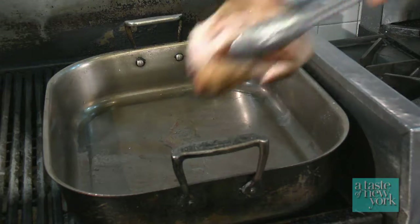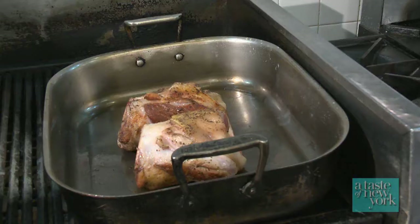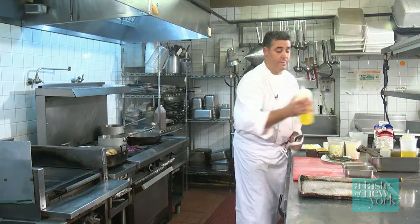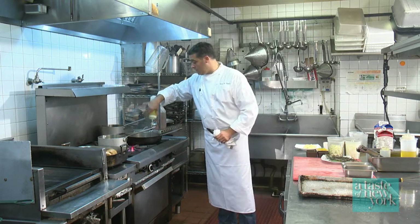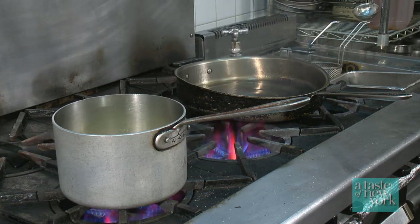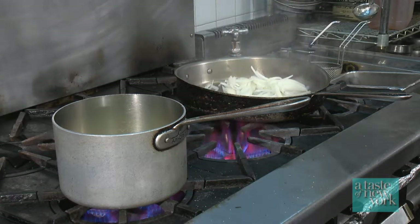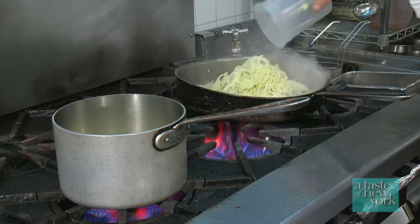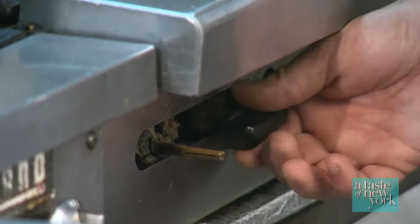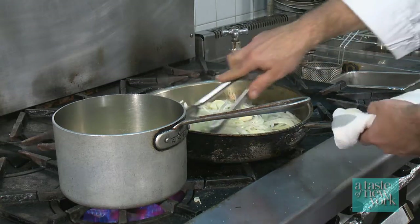Our pork shanks are ready to come out of the pan. We're going to set them aside, then lightly coat the bottom of the pan with just a little bit more olive oil. We're going to add our onions, fennel, and garlic clove, and I'm going to lower down the flame and let this sweat, just the way we did the onions.